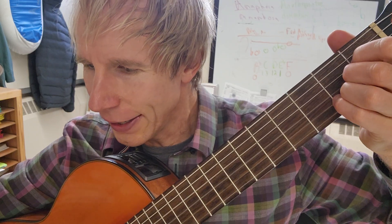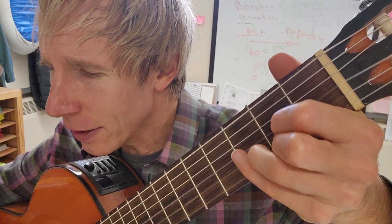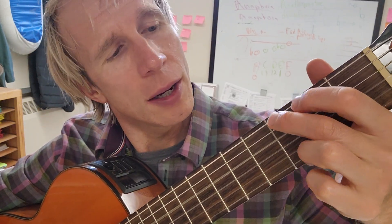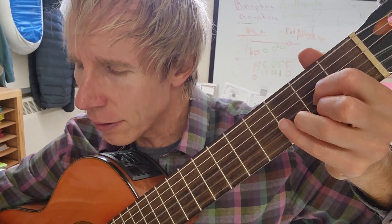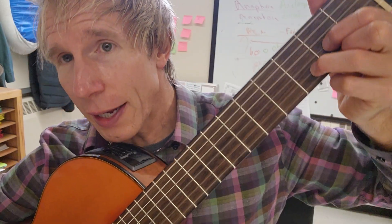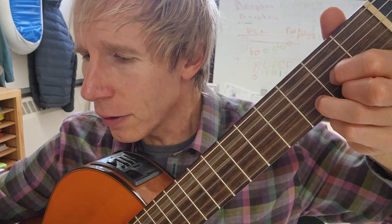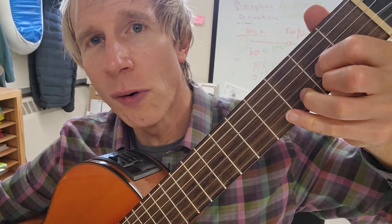'Take your heart's love' — then it goes to 'will we never meet.' This is just a D chord, but I'm grabbing the A bass with my thumb as well. 'Will we never meet' — and here's the A again — 'no more.'